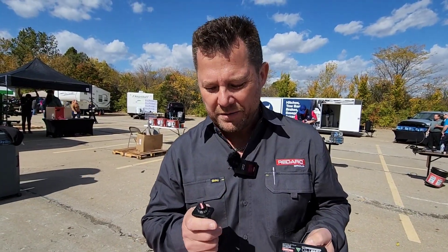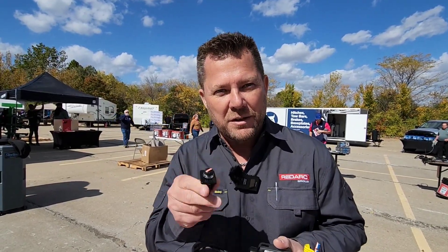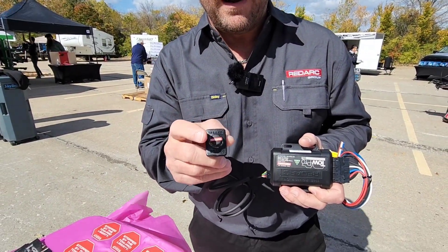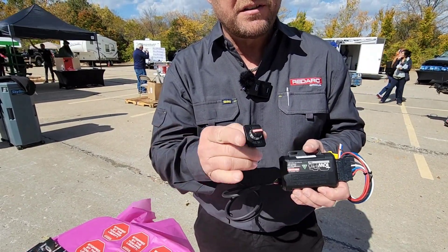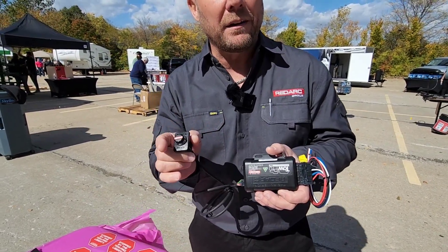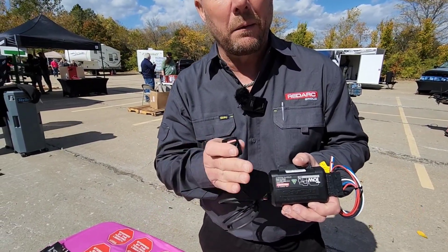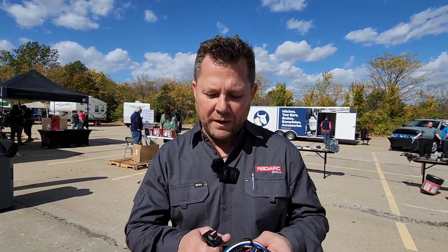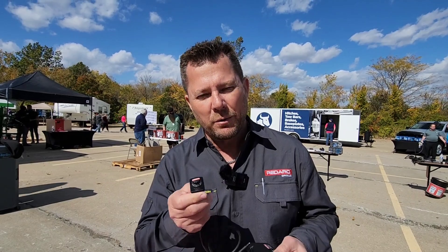The unique thing about our brake controllers is the switch is all you see on the dash. All of the electronics are hidden up underneath the dash where you don't see them. You simply turn it to suit the particular weight of your trailer. We have a number of different wiring harnesses for plug-and-play to a number of different vehicles, and different switch-blank options to help you install it the best way possible on your truck.